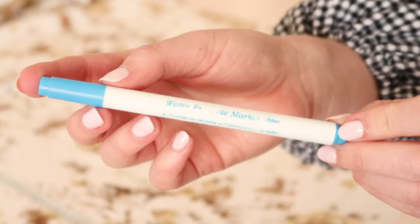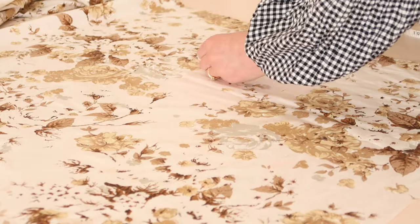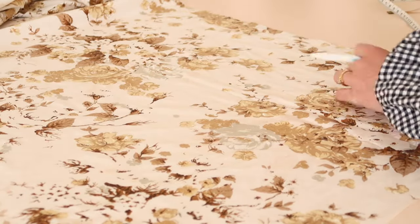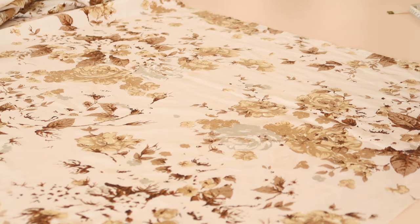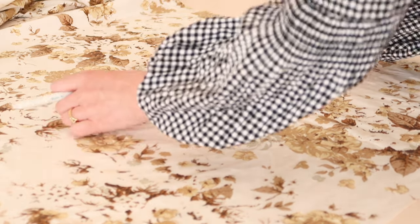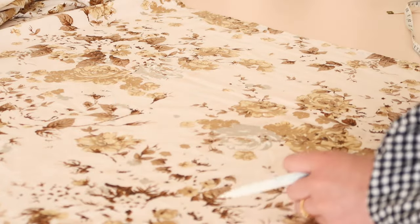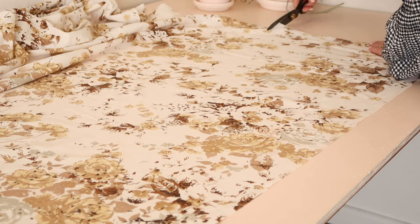Using a water erasable pen and a measuring tape, mark and cut out one 40 by 40 centimeter or 15 and a half by 15 and a half inch square, one 30 by 40 centimeter or 12 by 15 and a half inch rectangle, and one 15 by 40 centimeter or 6 by 15 and a half inch rectangle.